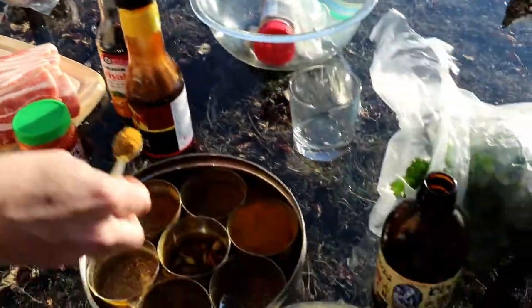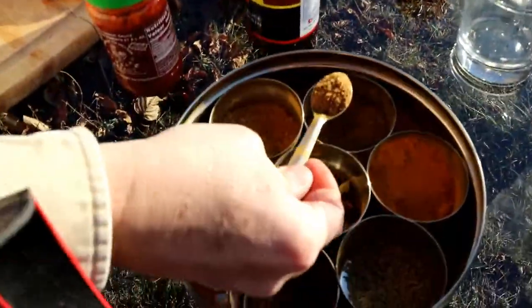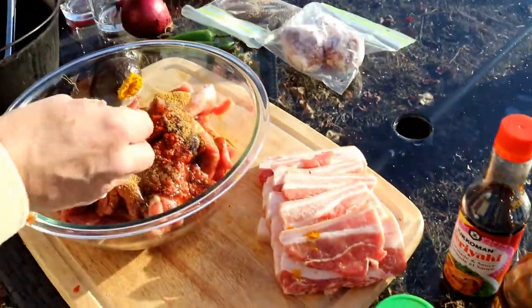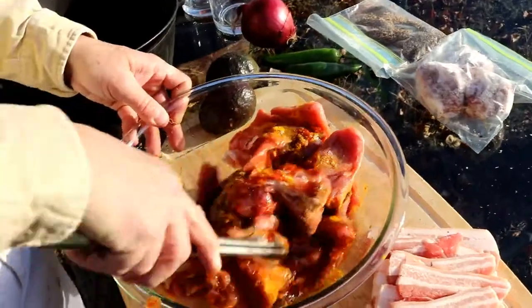We're going to do a bit of an east-west fusion. This is garam masala and tamarind - this gives a nice spice in there. We're just going to throw in some turmeric and then just mix this up a bit.